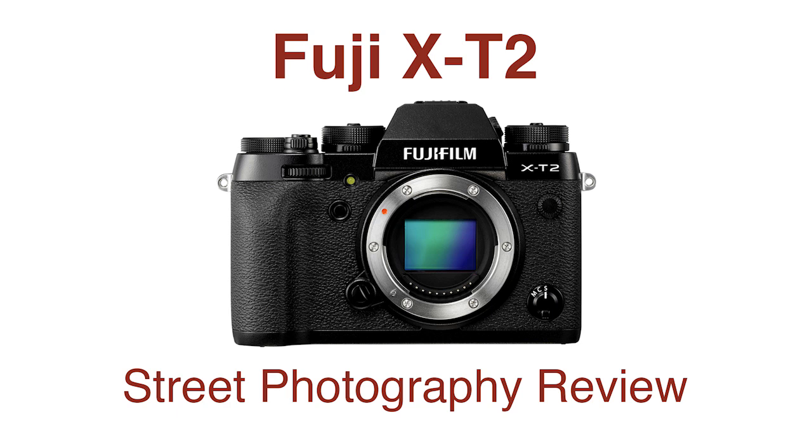There it is, the Fuji X-T2. It's the co-flagship camera, on par in the Fuji lineup with the Fuji X-Pro2, which we reviewed a couple months ago. It's the same processor, the same sensor. You're going to get the same picture quality out of this that you're getting out of the X-Pro2 if you use the same lenses. You've got to wonder, if it's the same camera as the X-Pro2, who's this for? Why does this camera exist and why would you get this instead of an X-Pro2? Well, that's what we're going to talk about today.